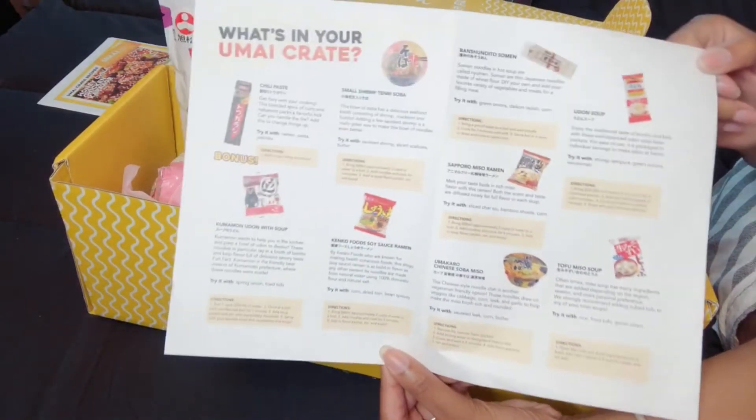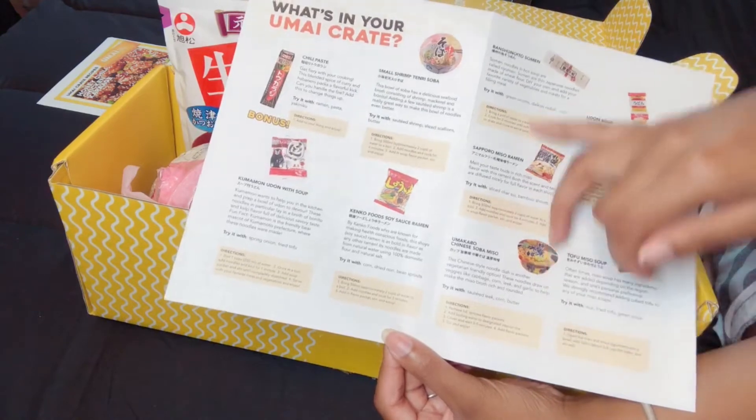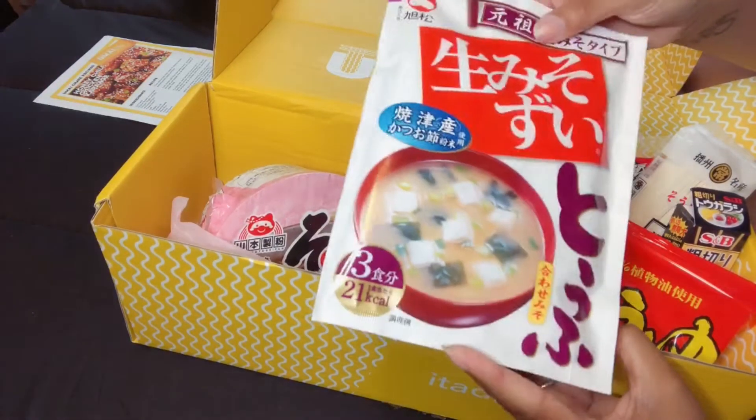It looks like the recipe they gave me this time is a honey chili chicken karaage. That looks really good to try. On this pamphlet they give you, they list out all the items that came in here. It also gives you directions on how to cook each of the items if you cannot read Japanese. We have tofu miso soup, which is great because I love miso soup. Having miso soup is just a great addition to any meal.